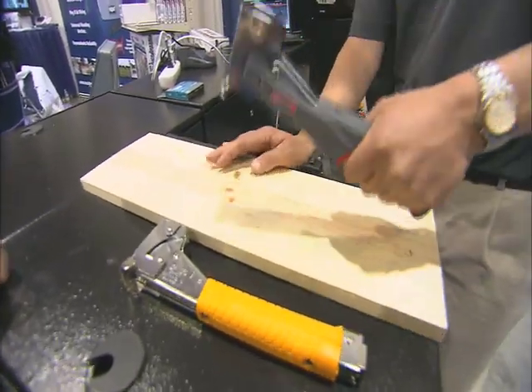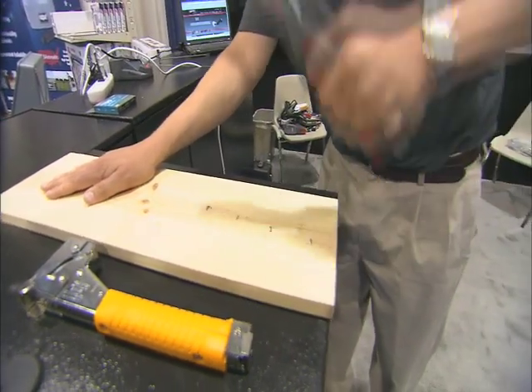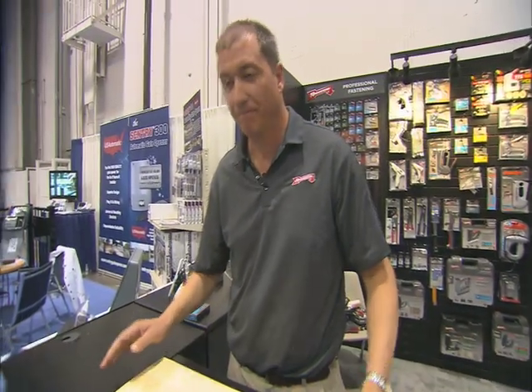Basically what you do with a hammer tacker is you hold it like this, and there you go. It helps you hold your material, so it saves your knuckles and the material too. Exactly right. Doesn't get any better than that.